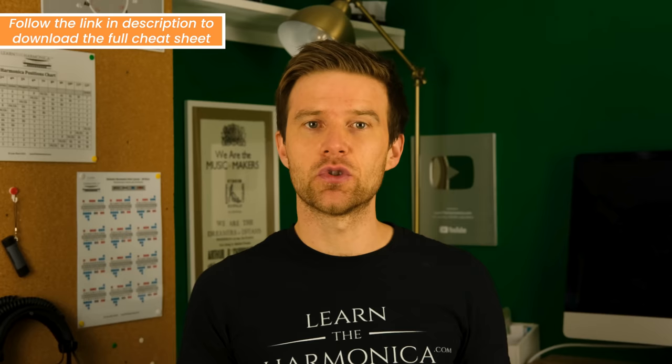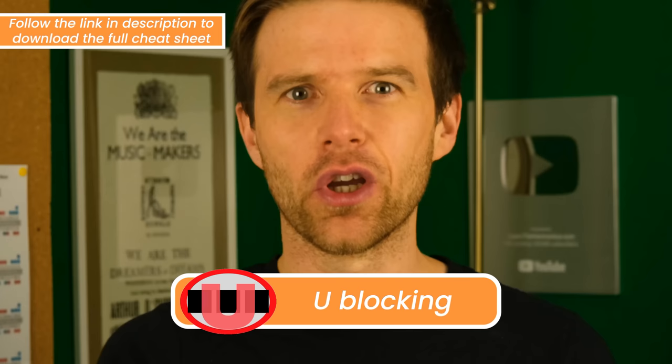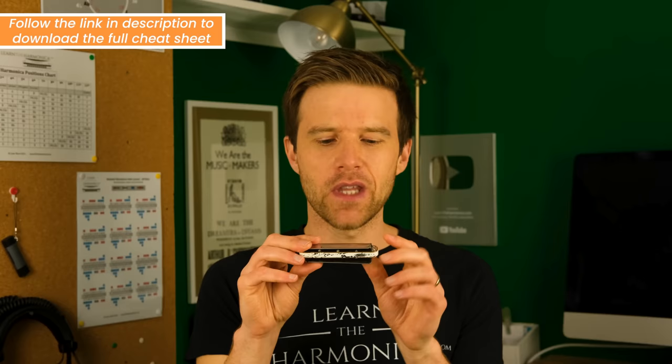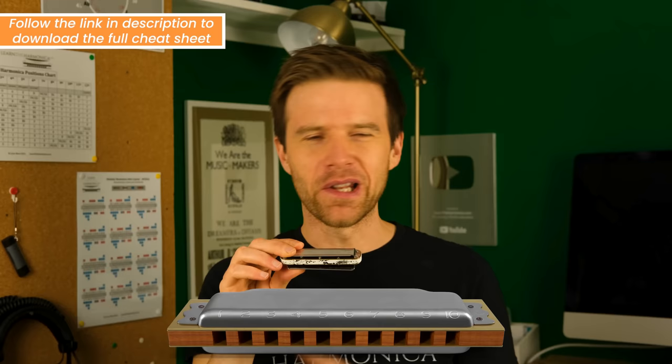The final technique for getting single notes, which I don't actually ever use in my own playing but I know a lot of people out there like it, is U-blocking. This is only going to be available to you if you can curve your tongue. But if you can do that, then if you place your mouth to the instrument and use your tongue to isolate the note, you can also get a single note that way. U-blocking is available if you can curl your tongue.